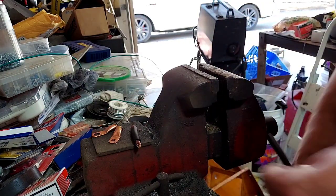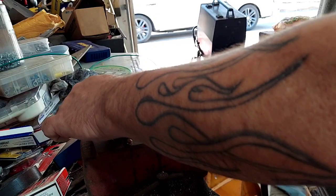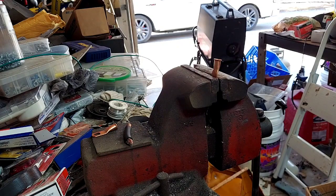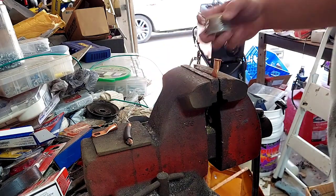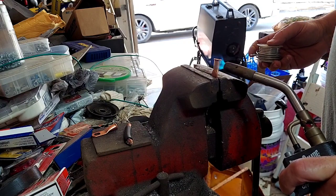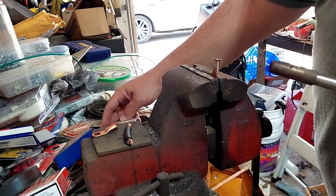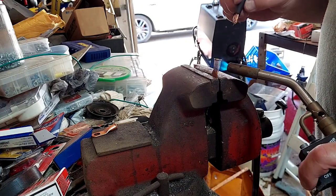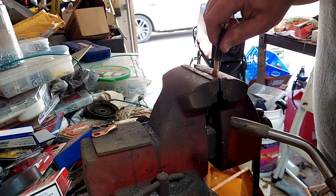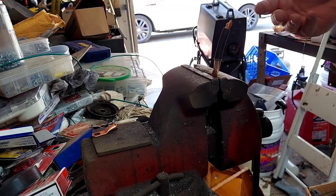Now let's assume this cable is going to be ten inches, two feet, four feet — whatever it is that you need. Put that in our vise. We're going to heat this up, dip our solder, dip our cable in. Doesn't take a lot. Perfect — going to let that cool for a second. Now we have our end soldered on.